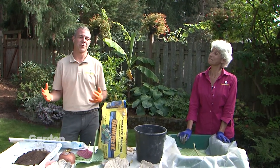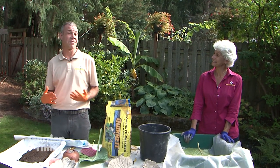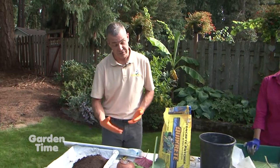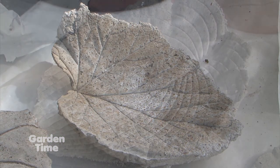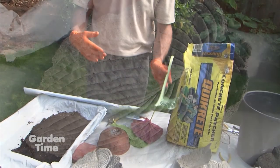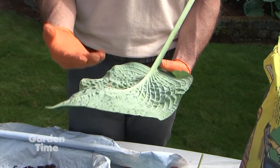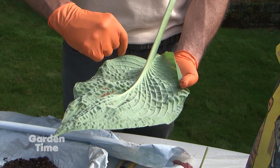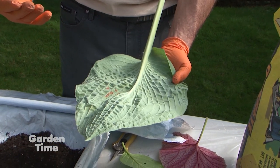Today we have a fun project — making a concrete leaf casting. This is a great project you can do with your family or kids. We're creating these concrete leaf castings with the large leaves we're collecting out of our yard. This is a fun time of year to do it because our leaves have come up to size and are nice and big. When selecting a leaf, you want something like this hosta leaf — plants that are very thick and durable — and we're looking for the ridges and veins that will give it texture when casting.